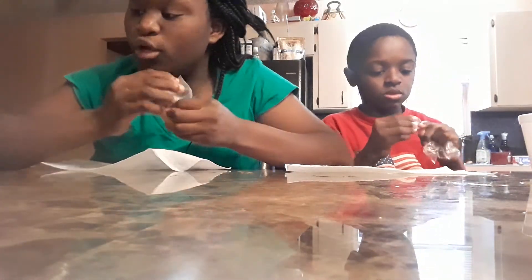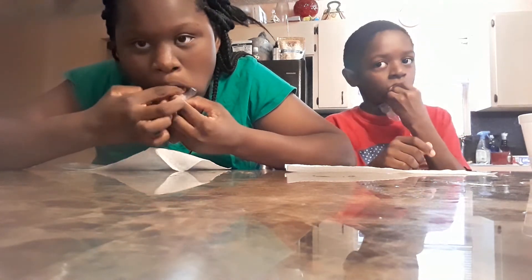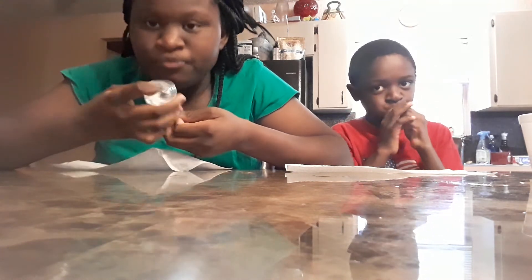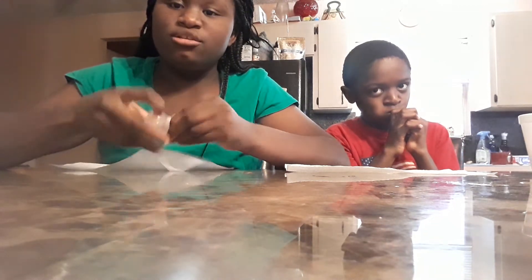Okay, so now we're going to take it — one more pop. If it doesn't work right there, just do it again.